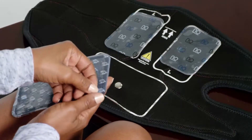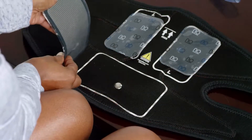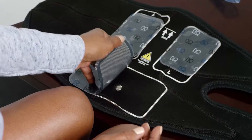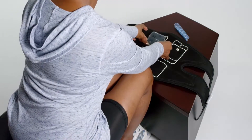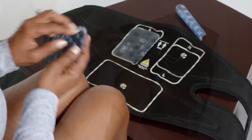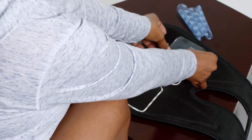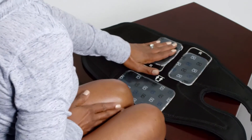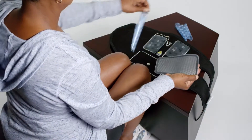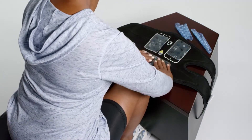Lay the garment face down on a flat surface with the metal studs facing up. Remove the thin blue plastic liner on the grid side of the electrode and dispose of the liner. Place the electrode's grid side down within the proper outline of the garment. Press down firmly to ensure the electrode adheres. If you are using the garment to treat your right leg, place the two smaller electrodes in the gray outlines labeled right electrode placement. For both the right and left leg treatment, place the larger electrode within the larger gray-white dashed outline. You should always use all three electrodes on the garment.